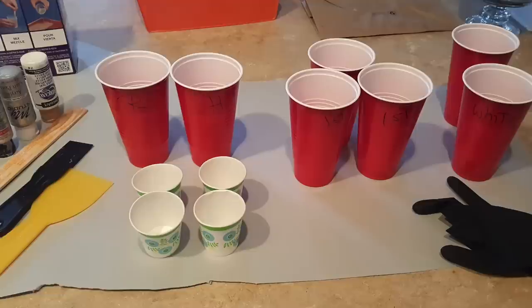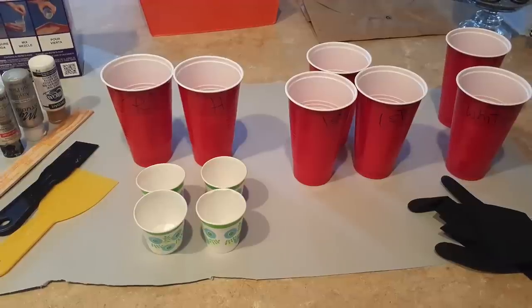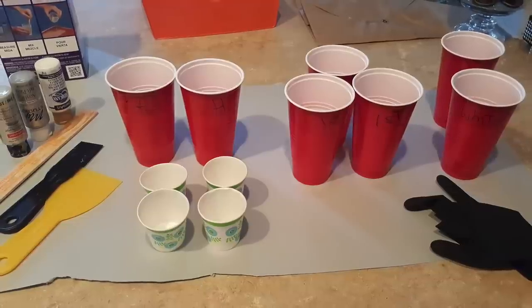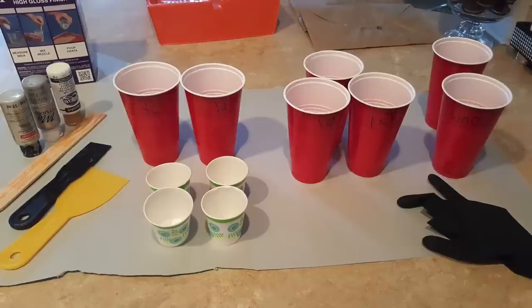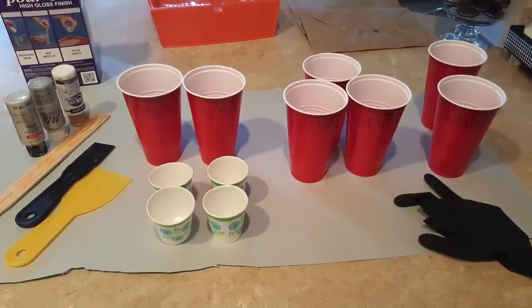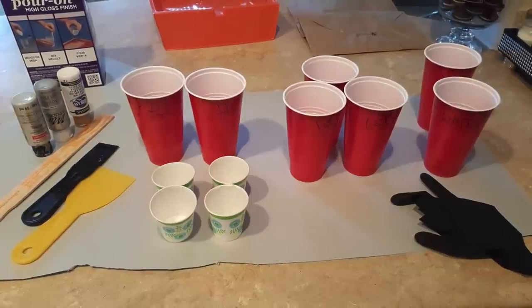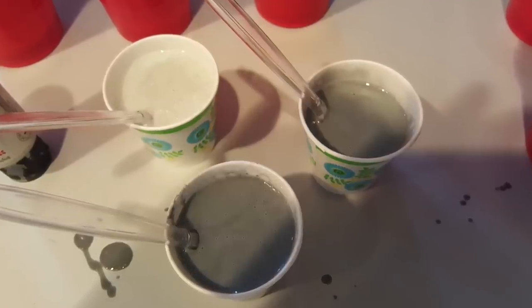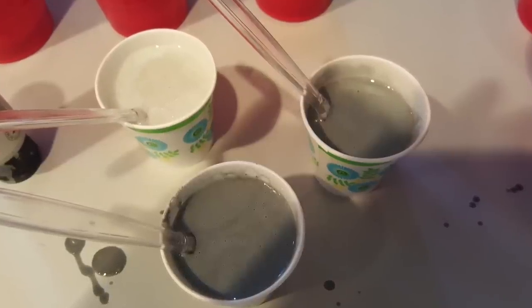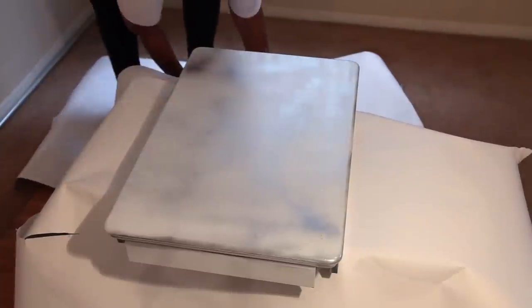Once I selected my colors it was time to mix them with the resin. When you mix resin you have your resin and your hardener — equal parts. You combine the two ingredients into one cup, stir for two minutes, then pour that into a fresh cup and stir for another minute. I separated the colors into smaller cups for the grays and silver since I don't need much of those, and used larger red cups labeled white for the large amount of white paint.